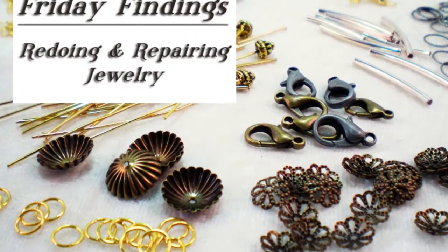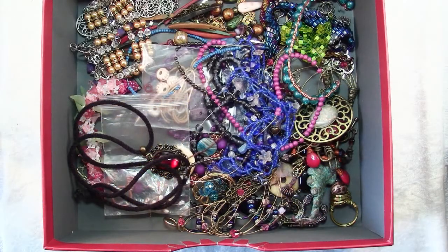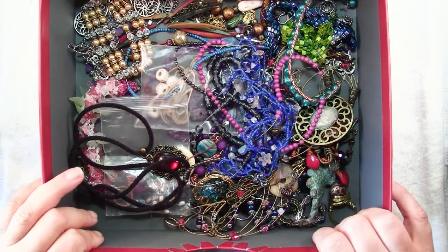Hi there! Welcome to another Friday Findings video. Today I thought I would introduce to you a concept that I found really helpful as I work with jewelry and design it — and that is this box right here.